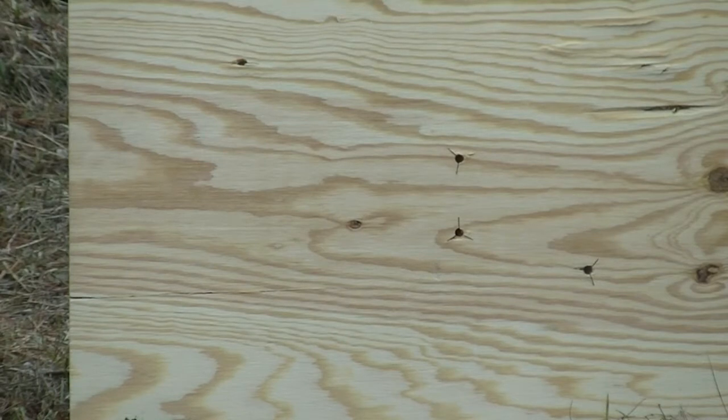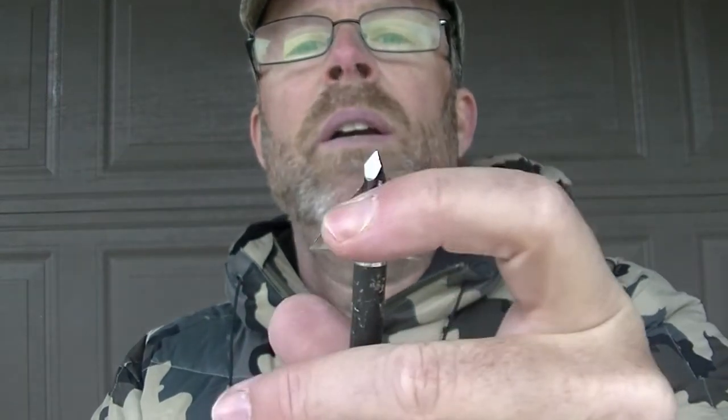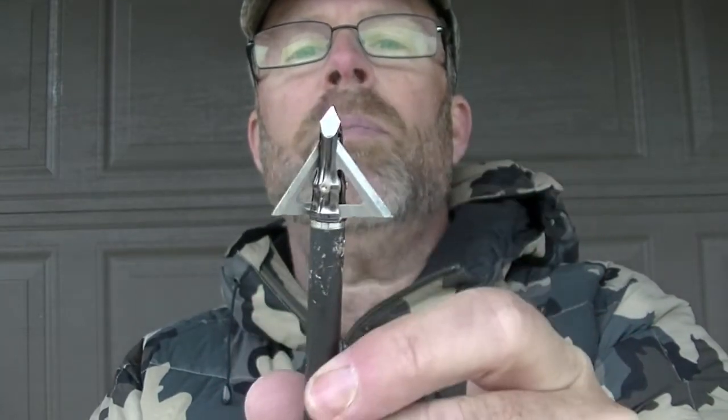Shooting at the half-inch plywood again — first the Muzzy Trokar, then the Allen. Here are the Muzzy Trokar and the Allen, both 125 grain, after passing through the half-inch plywood. The tips of both are in good shape. But the Allen — one blade is really jacked up. That's why you don't shoot a $2 broadhead. The Muzzy Trokar held up really well; most of the blades still shave nail. There are some nicks in the blades near the initial impact area, but overall it held up relatively well.